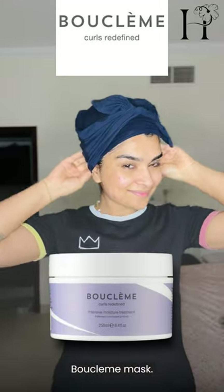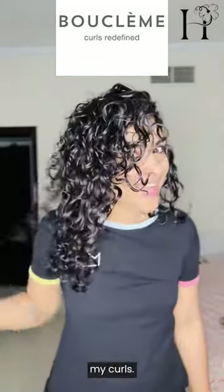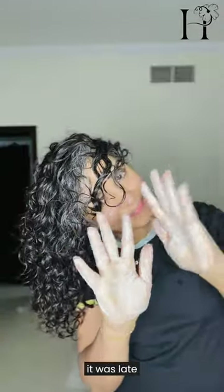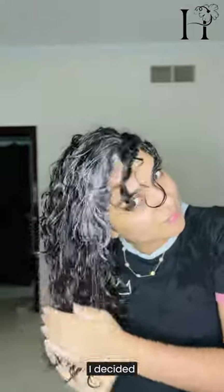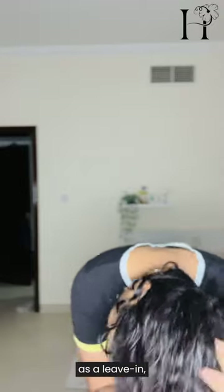So I will apply a conditioner or a deep conditioner over it. After rinsing out the beetroot water, I usually condition my curls using one of my favorite deep conditioning masks — I'm currently loving the Boo Clem mask. This helps to lock in the moisture and define my curls. Since I didn't have time to keep it as a mask, I decided to use it as a hair cream. The brand specifies this mask doubles as a leave-in, so be sure to check your products and see if they are also multi-purpose.